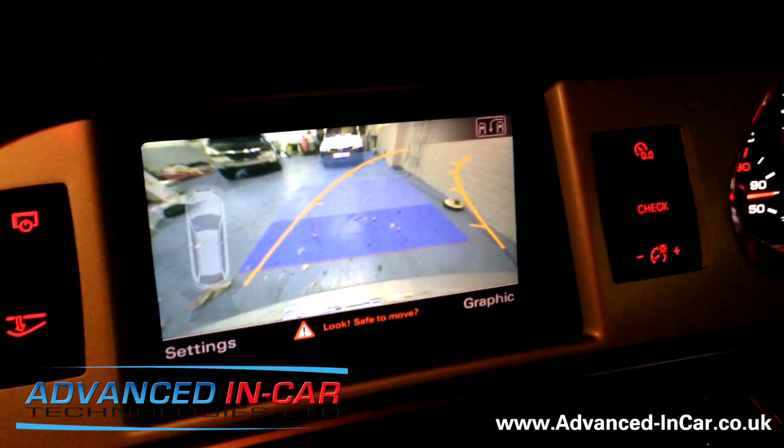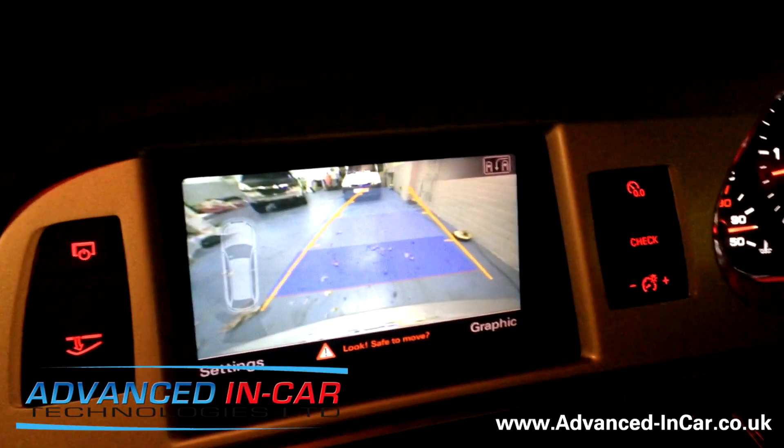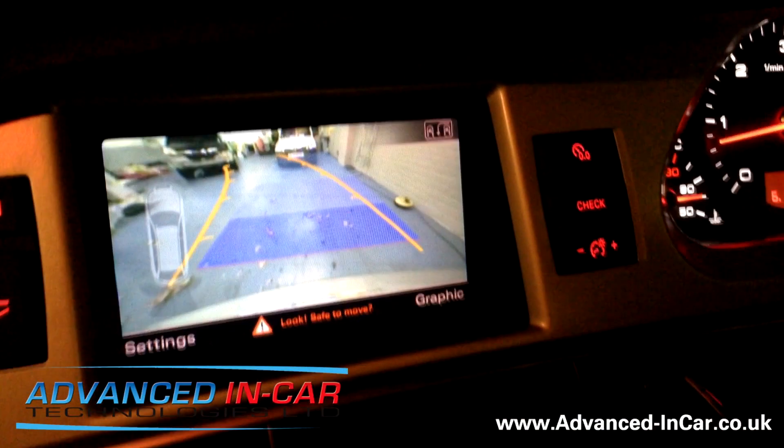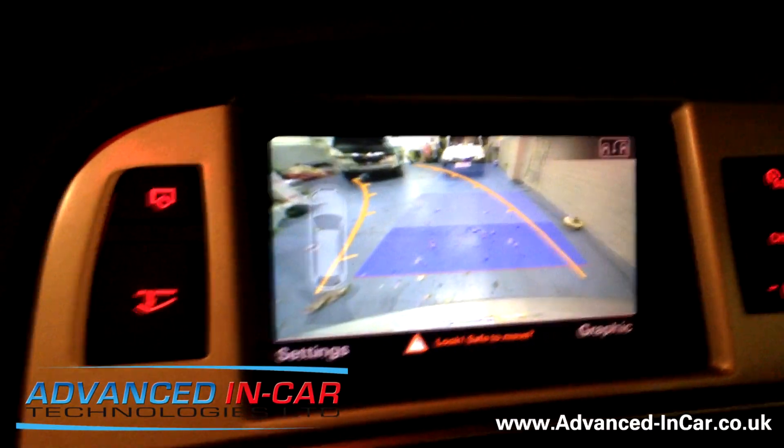With the steering wheel moved, you can see that the guidelines move left and right depending on your travel direction. So if you were reversing around a bend, it's going to give you a guide of where you're going and what you're doing.